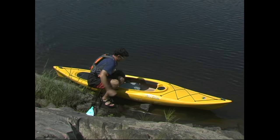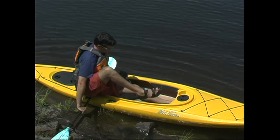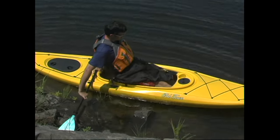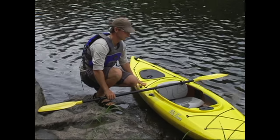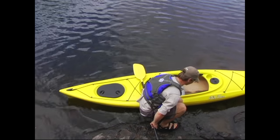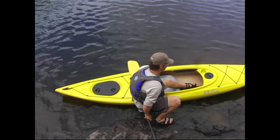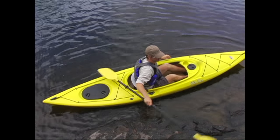Another situation you could encounter is having to launch or land your kayak on rocky shorelines. This is difficult because you can't get into your kayak and just slide into the water. In this case, the best way to get in involves floating your kayak in the water parallel to the shore and then using your paddle as an outrigger for support. You'll place your paddle at 90 degrees to the kayak with the shaft resting on the boat just behind your seat and one of the blades supported on shore. You'll then grasp the paddle shaft with one hand behind your back.